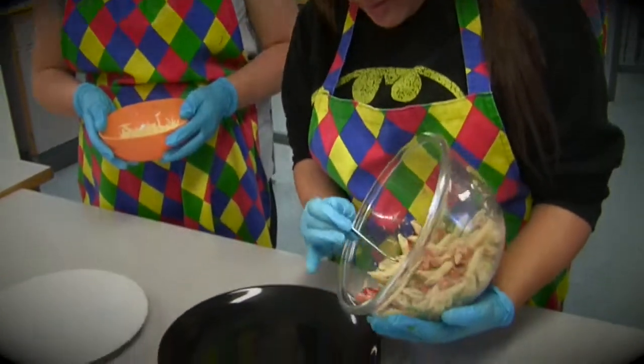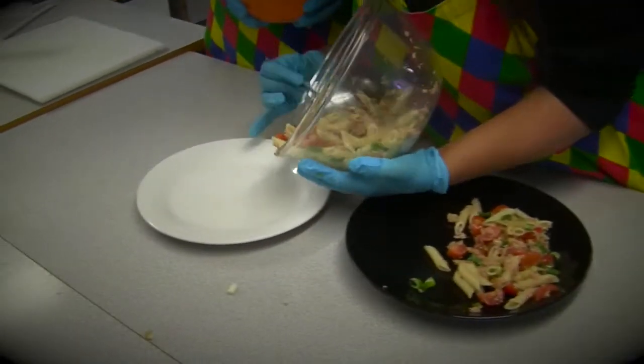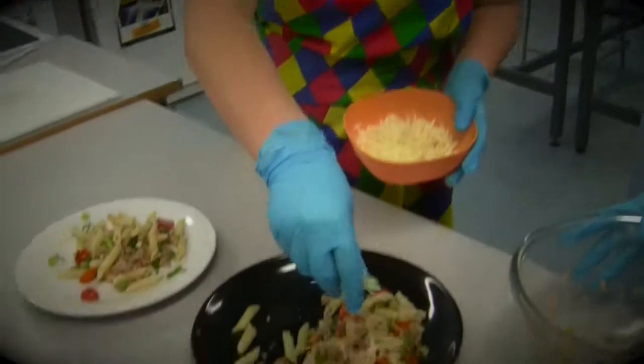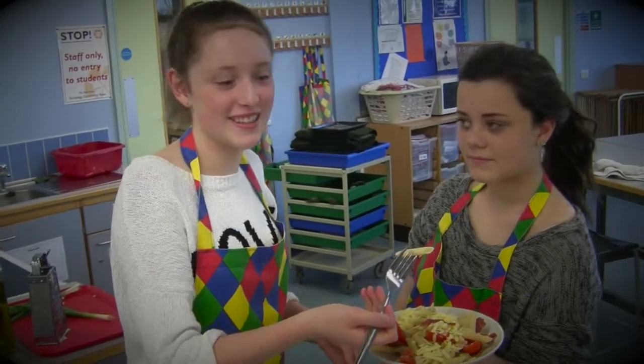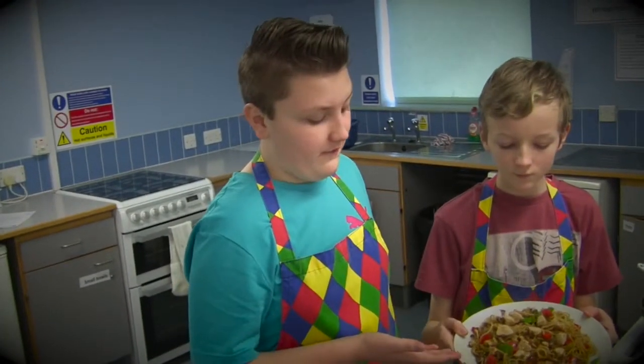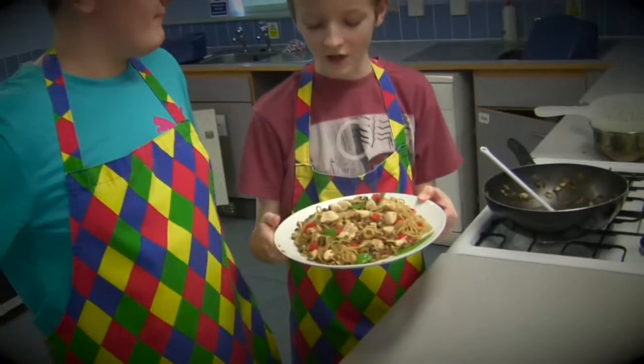Now we're starting to present our food. Our delicious meal is now ready to eat. Here is our finished dish featuring our Freedom Food Chicken.